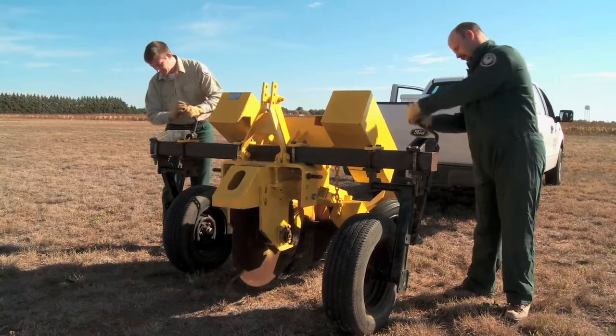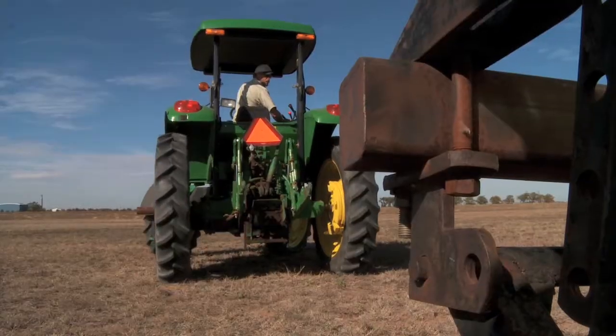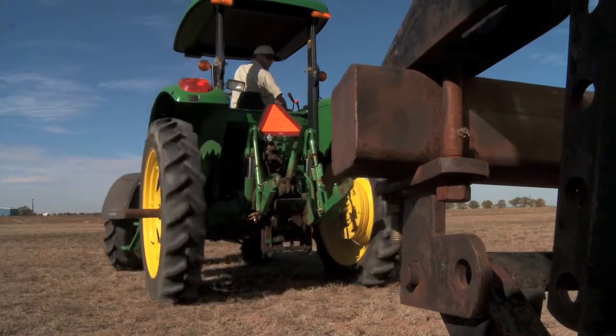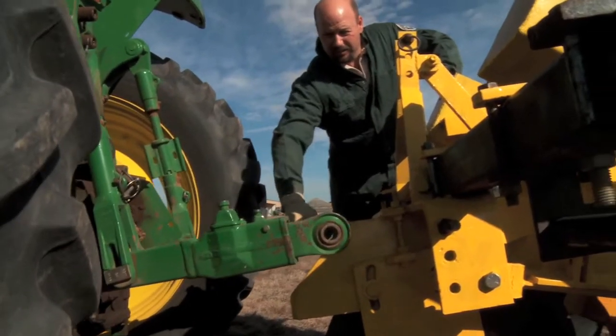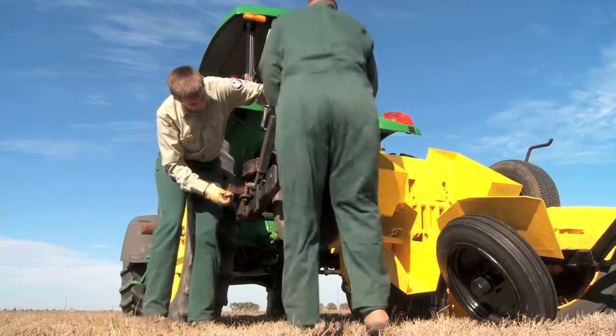Crank the gauge wheels up just until the coulter blade is sitting on the ground. Attach the planter to the three-point hitch of the tractor. Crank the gauge wheels the rest of the way up.